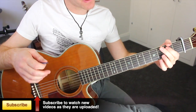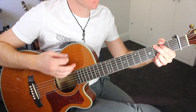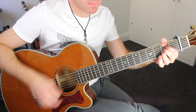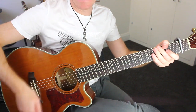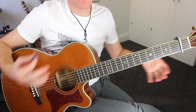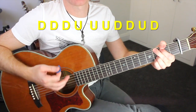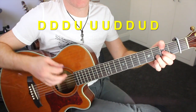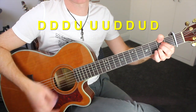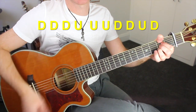For the strumming pattern for that, you've got a few options. You can just go full-on, all-out jangler — get everything within your strumming pattern. Or if you want something more structured to work with, you can try: down, down, down, up, up, up, up, down, down, up, down. Then the same for the A: down, down, down, up, up, up, up, down, down, up, down.